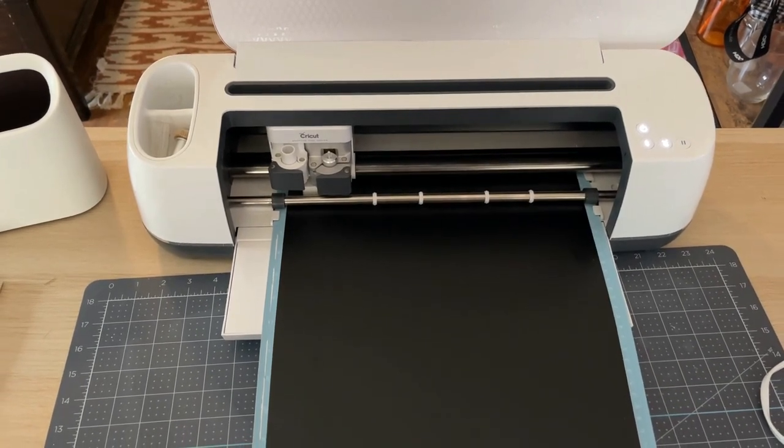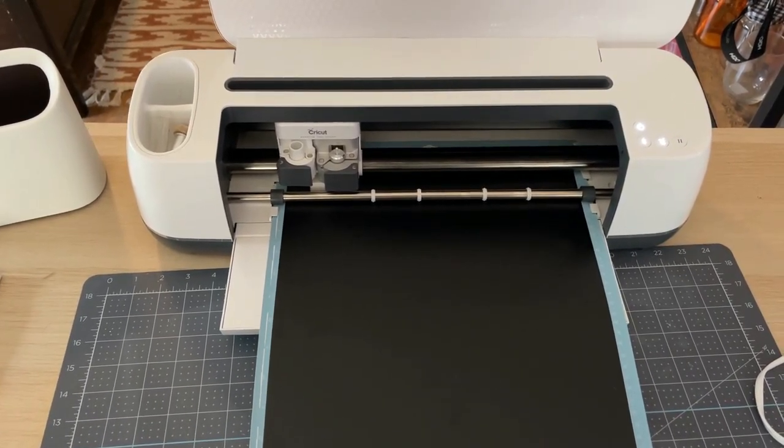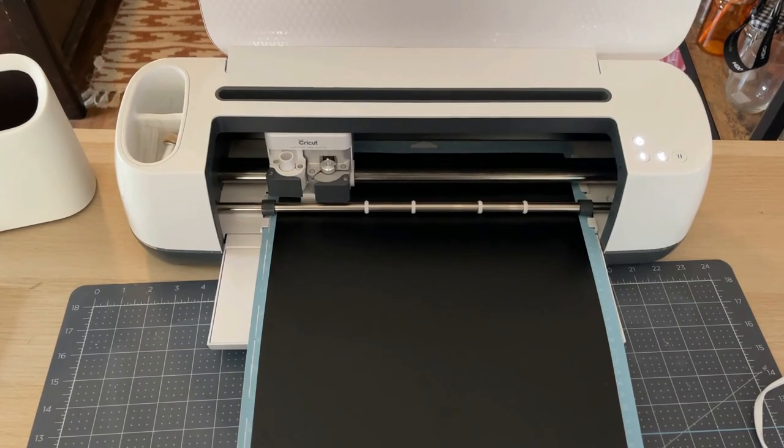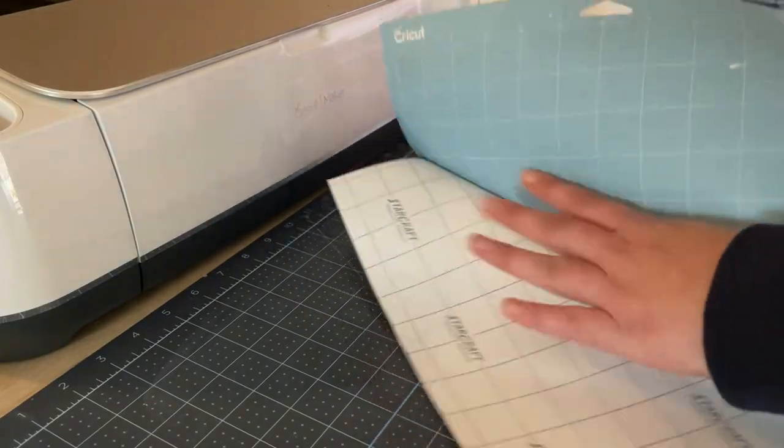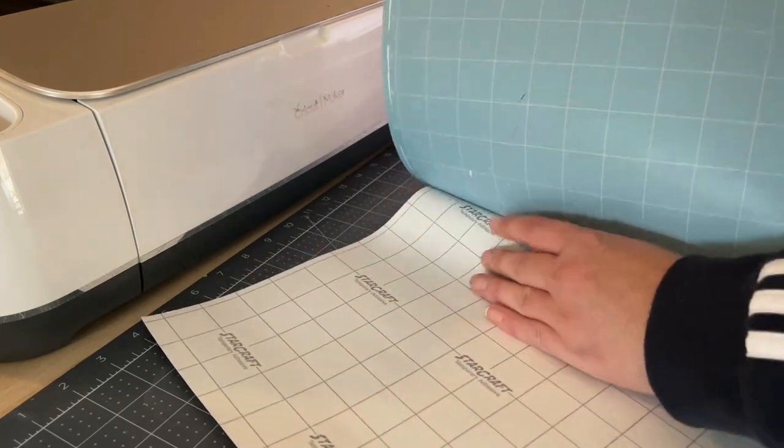I load the mat into the machine for my Cricut to cut. After you unload the mat, flip it over and peel the mat away from the vinyl instead of pulling the vinyl off the mat — doing it this way prevents damaging your vinyl.